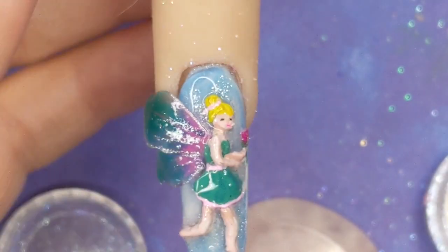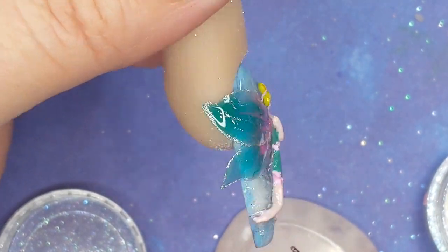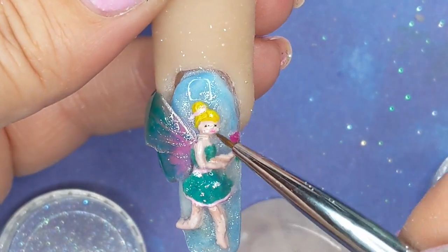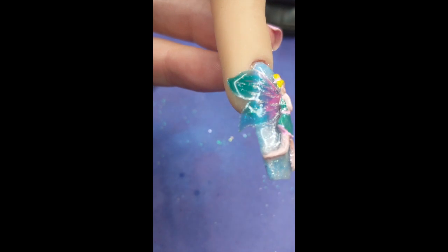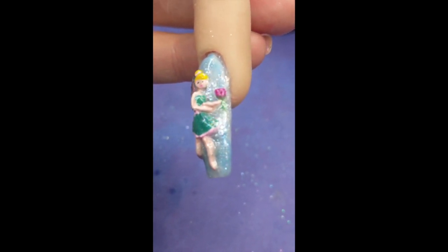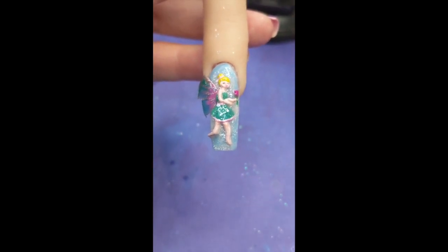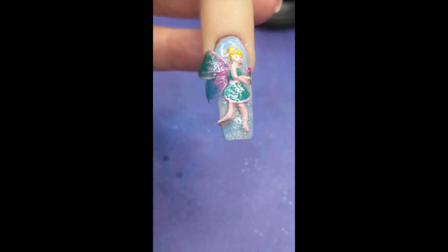I'm thinking that I maybe should have left her matte. Just want some more fairy flakes. That poor girl could use some help. Oh, I really considered not showing you guys this. But I figured, you know, this is the first time I've ever tried it and I'm not perfect — nobody's perfect. It just goes to show you that you're not going to get everything perfect the first time around. But I hope you enjoyed this video. I'll see you again next time. Bye!